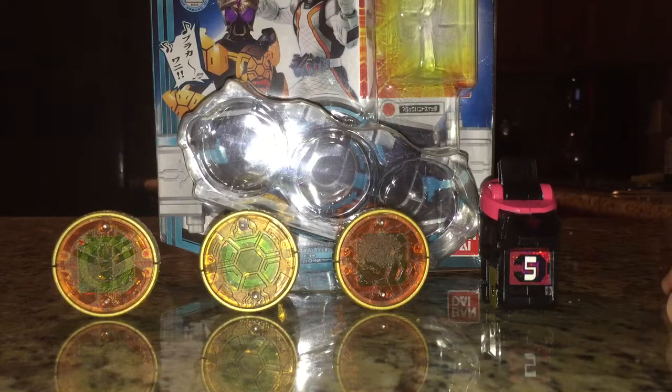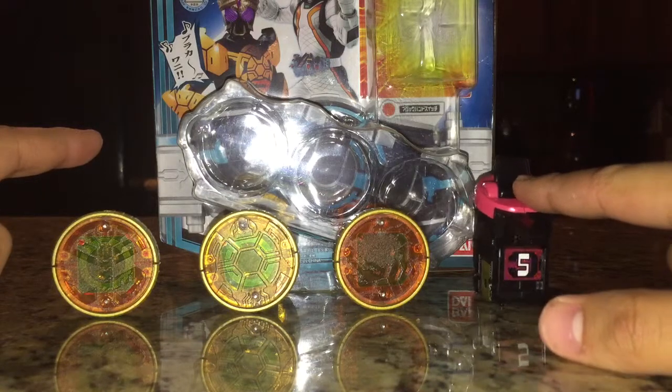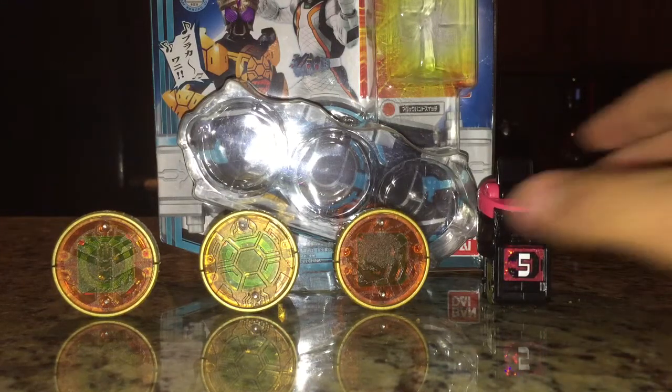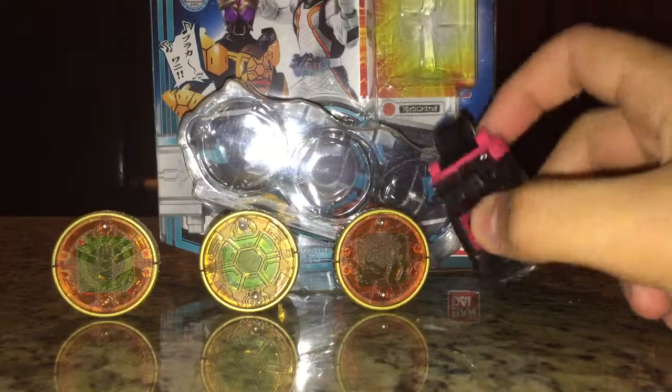Now this is the set that appeared in the summer movie for Kamen Rider O's. It comes with the Burakawani metals, and it also comes with an Astro Switch — the Magic Hand Astro Switch — which was basically a way to entice people to buy Forze stuff. And this is actually enticing me to buy some Forze stuff.